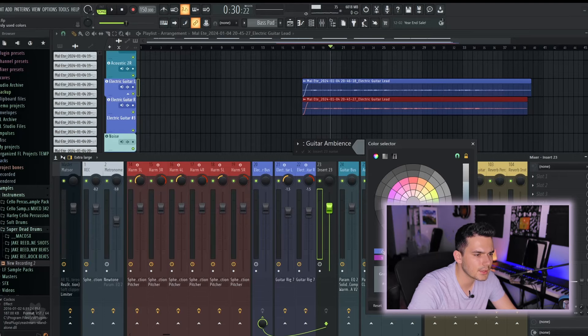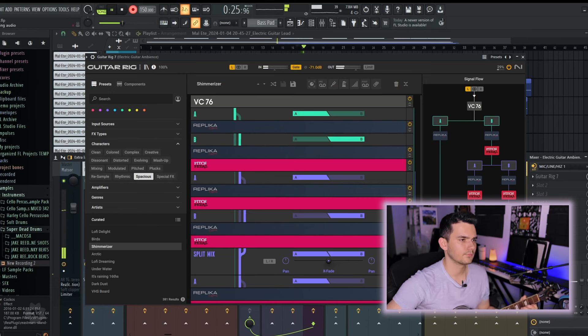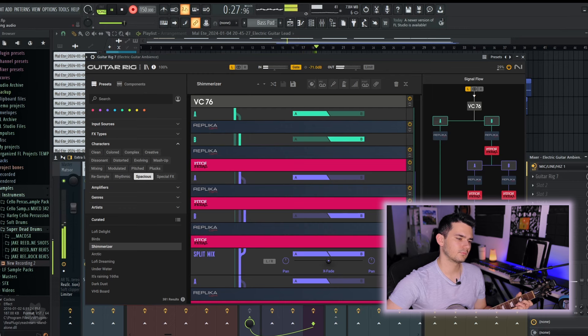At this point the track was sounding nice, but it was lacking the sort of cavernous space that most Bon Iver tracks have. With my electric guitar still out, I wanted to try adding ambiance using Guitar Rig 7. I pulled up an ambiance preset and brought the level way down. That's one of my favorite tricks for easy ambiance — the Guitar Rig 7 presets are really good.